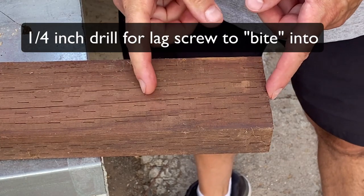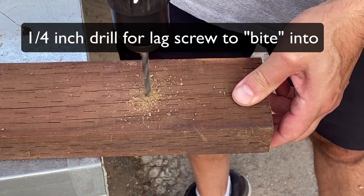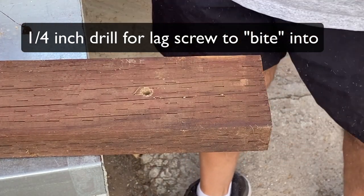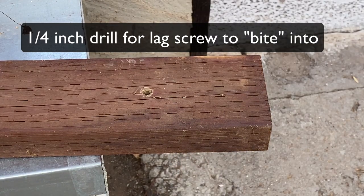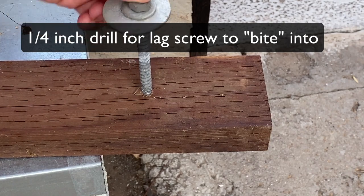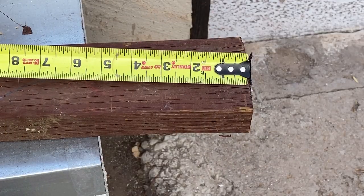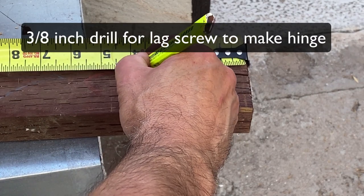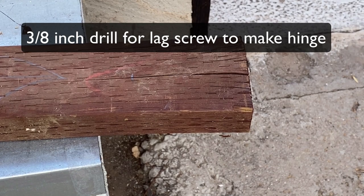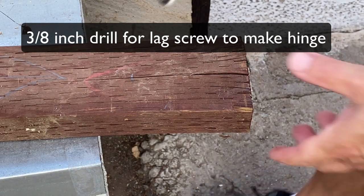I've measured right up about four inches. This smaller hole is for the screw - we want something to bite into, so that's what this is for. Now we're going to measure the same four inches and take the larger drill bit this time.